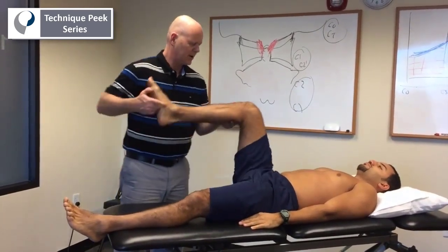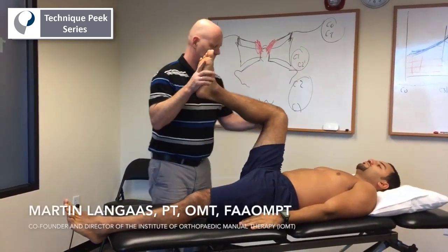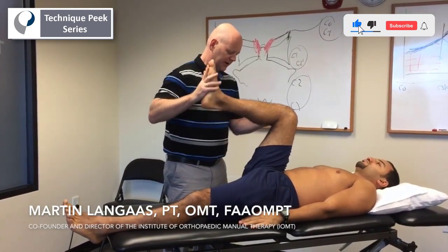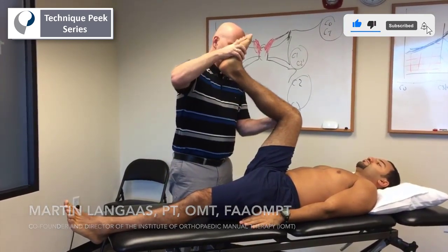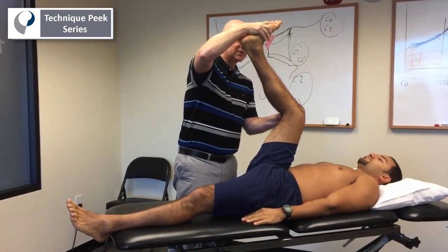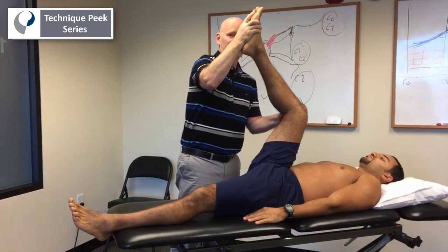The patient has a positive neural tension test in supine. He feels reproduction of leg pain, and maybe also back pain, with knee extension and dorsiflexion, and relief of pain here.